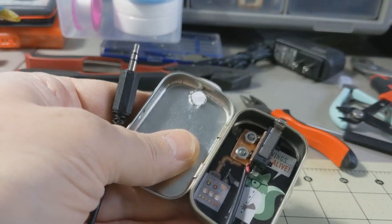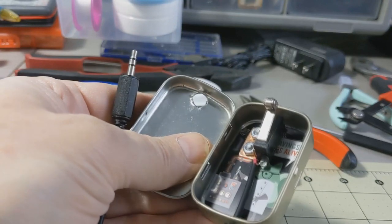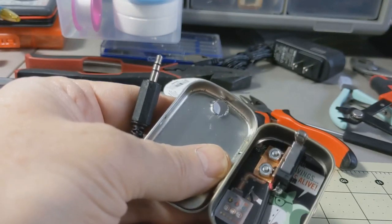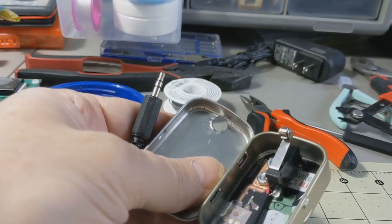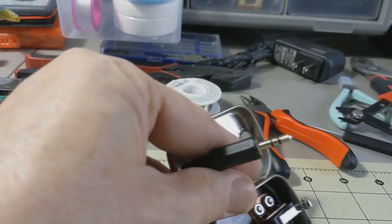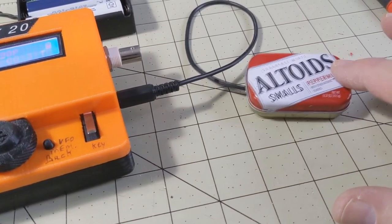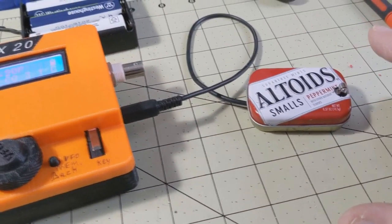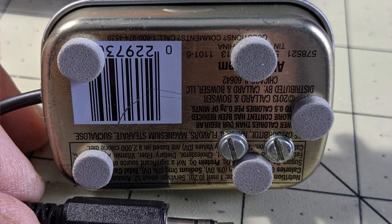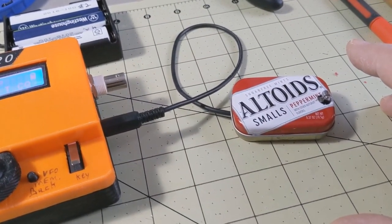I've bolted the micro switch inside the case — the Altoids tin — after soldering the leads to the center and forward pin of the switch, and put a 1/8-inch connector on the other end. It's plugged in — and here we go. That works. I'm going to put a couple of feet on the bottom just to stabilize it a little bit, but it looks like it's going to be a very good little portable micro key.